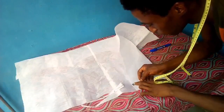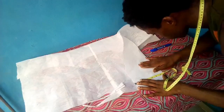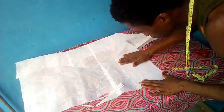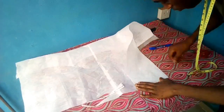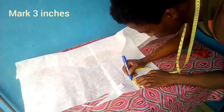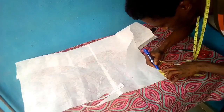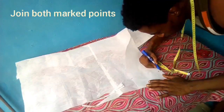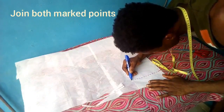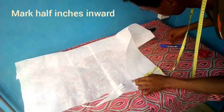Now, to cut the upper part of the collar — this is actually based on preference. If you check most of your ready-made shirts from the UK, China, or the US, you'll see they are all of different sizes. For this piece, I'll be marking out three inches at the end, then two and a half inches at the mid part. I normally mark three, two and a half, then two inches, but this customer wants the collar to stand out, so they preferred it bigger.